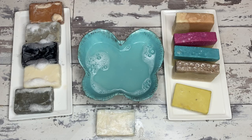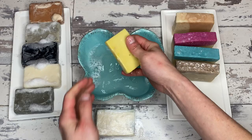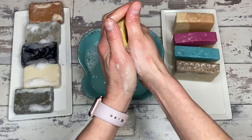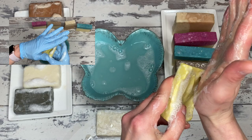Now we are moving on to the big lather retest, and the first will be the aloe vera soap. In the original test it was an okay lather, but with this one it's interesting — I cannot work up a really good lather. The lather is actually less now than it was in the first test, which is very interesting.